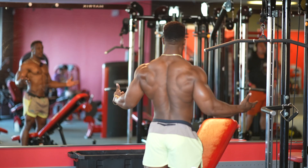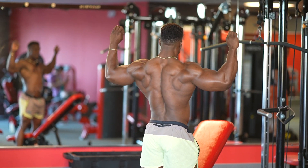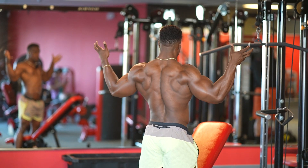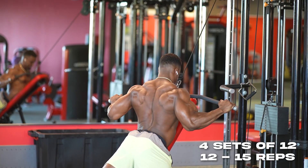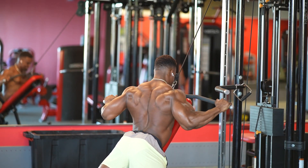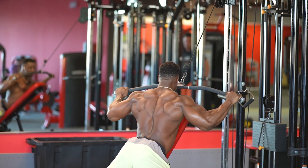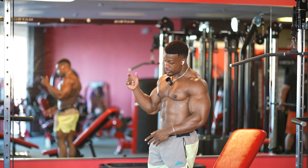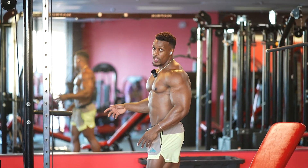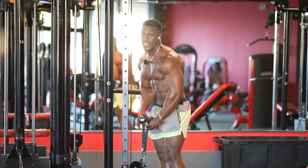Grow the wings, get nice and wide. When you pull down, pull with the pinkies — don't use the biceps, pull with the pinkies so you're only using the lats. Straight to the bicep curls, 25 reps, no rest at all. You gotta hate it but you gotta love it.